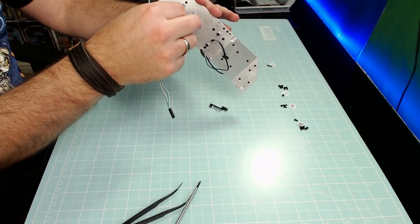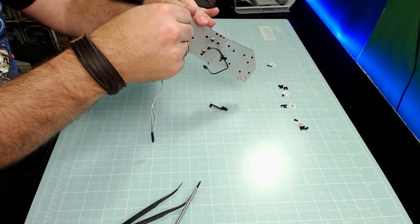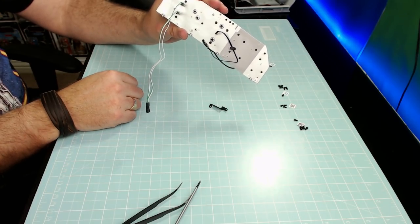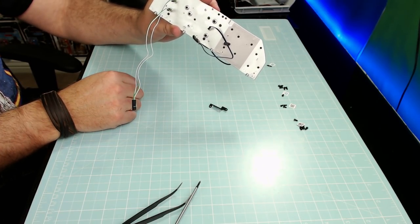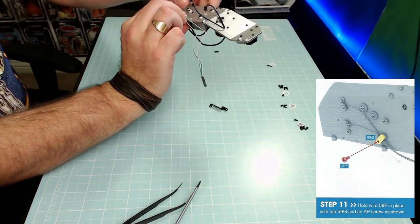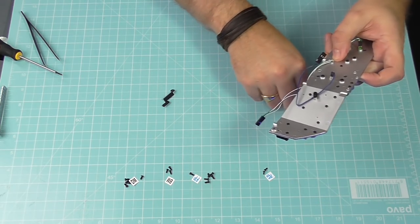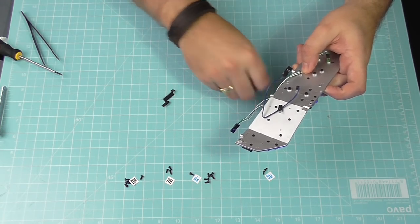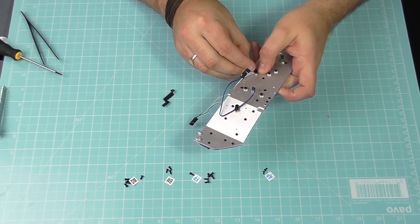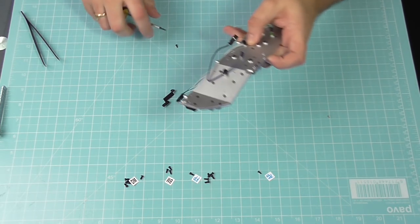Step 10: putting in some lighting. This cable is going to go into the back of the Christmas tree, and we've got these Christmas trees on that side. We're putting it into the corresponding holes on the back — one and two. These are pushing in a lot easier than the others. Step 11: we're going to tidy these wires through to these points, using one of those little wire tidies, which gets pushed in and secured with an AP screw.